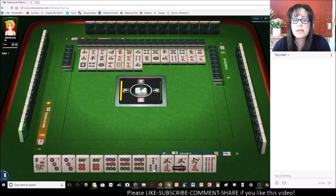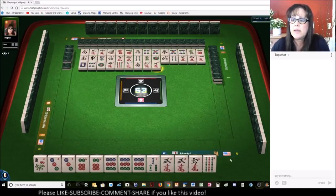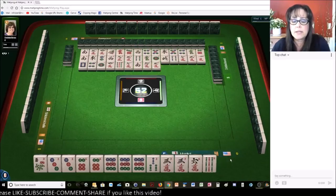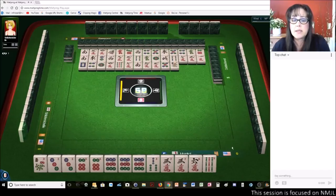There's a one-three crack out. We already have our three cracks, so we're good there. We just need the nine crack. There's a one-nine crack out right now. Five dots. Now if we get a six crack, we could play three, six, nine and use the three dots as joker bait. So there's a lot of flexibility here.